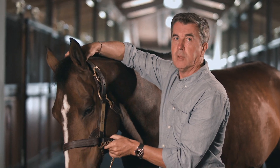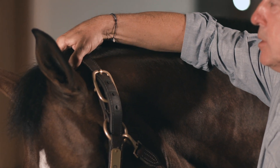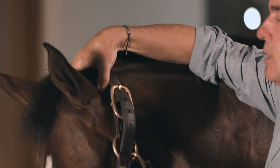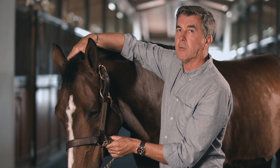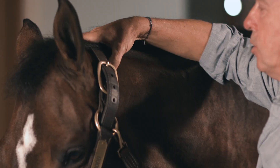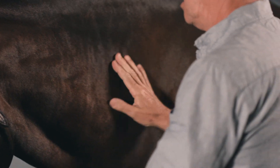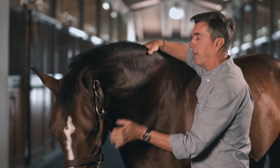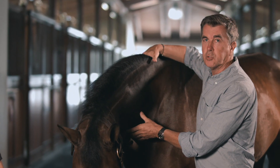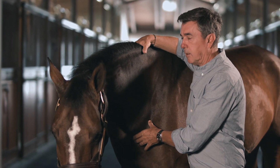When I palpate the neck, I start with the poll. I squeeze gently the upper muscles, which involve the rectus capitis on the side, the dorsal aspect of the dorsal ligament, and the nuchal ligament insertion on the occiput. I go down and palpate all the muscles on the topline and the lower line, especially if I have felt any source of amyotrophy during my earlier observation of the neck.